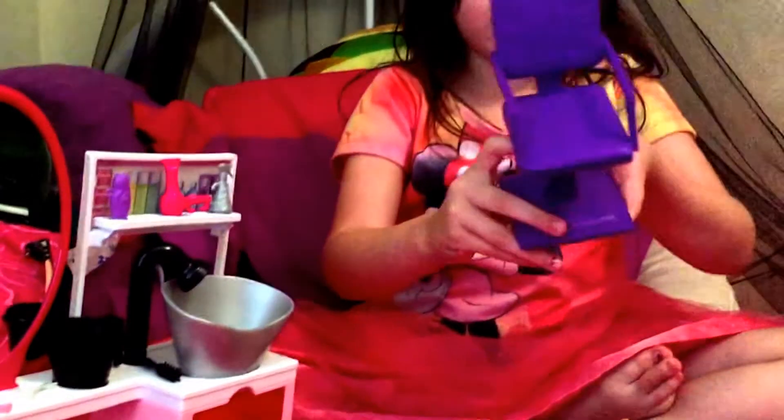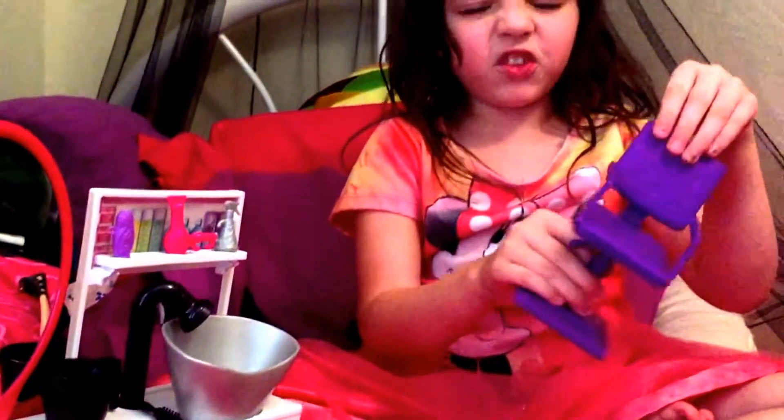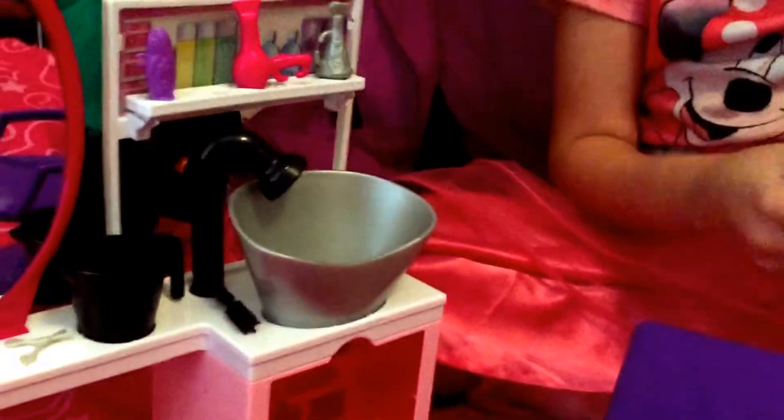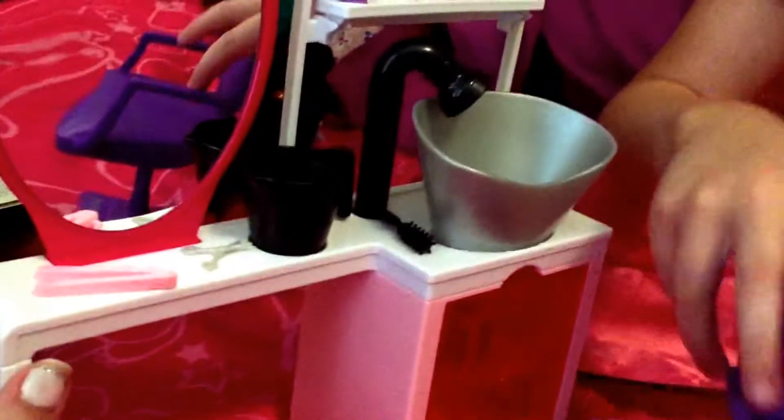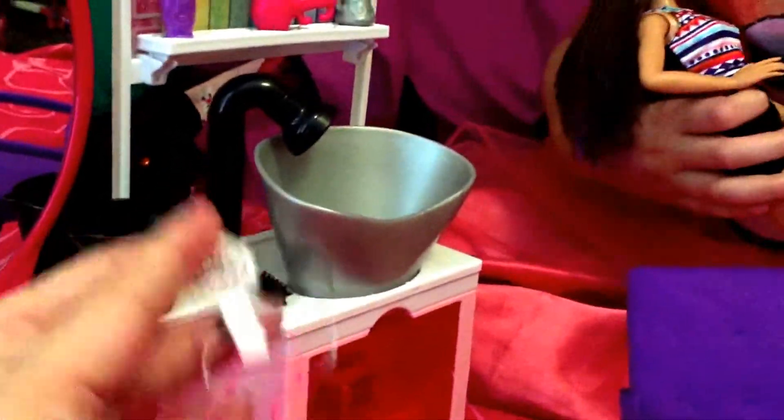This is a purple chair and it has cushions but it feels really smooth. We're working on the lighting in here, guys, so bear with us — this is our first time shooting in here. It has a little area that you pull out where you put water so the sink actually works. It comes with hair accessories like a straightener, some scissors, some brushes, a hair dryer, a spray bottle, and some shampoo. And it also has some hair ties so you can do your Barbie's hair.